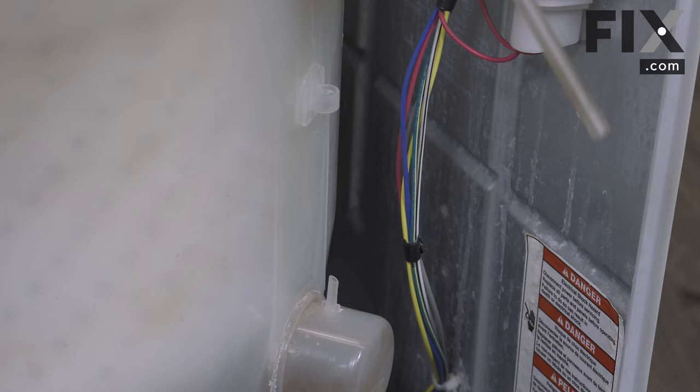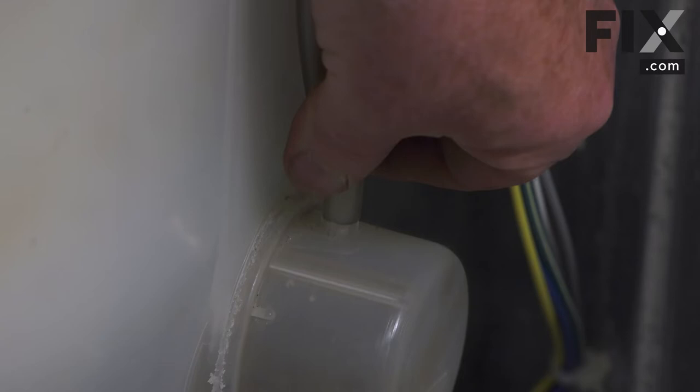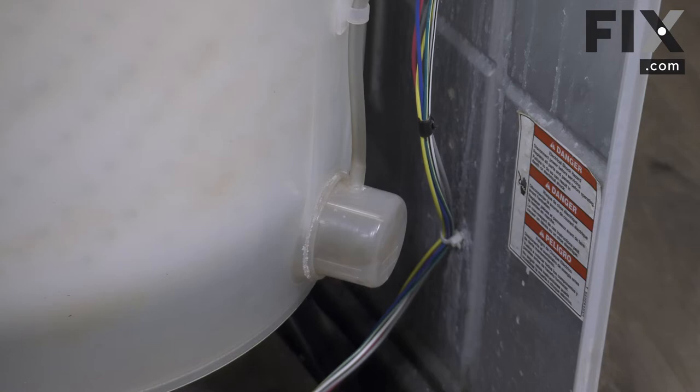Make sure to install your pressure hose. Slide it down through the strain relief on the side of the tub, line it up with the port, and push it straight down. Make sure it's well seated.